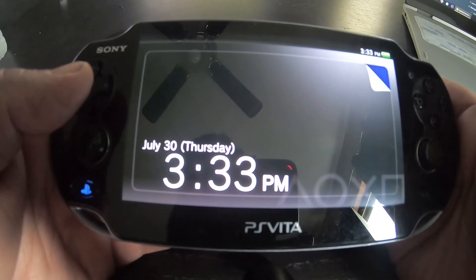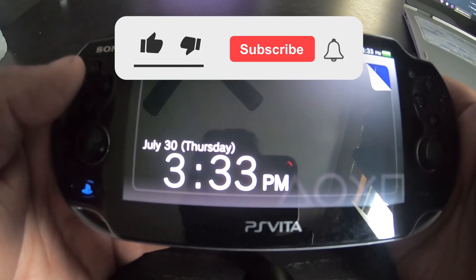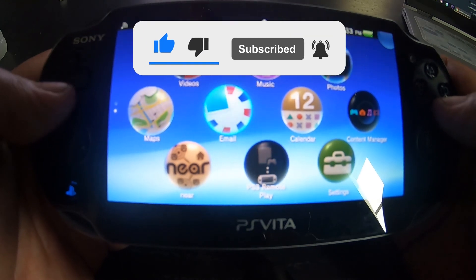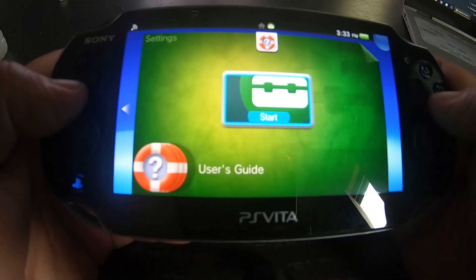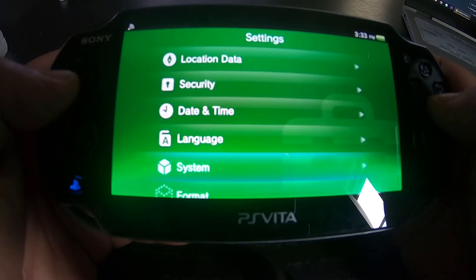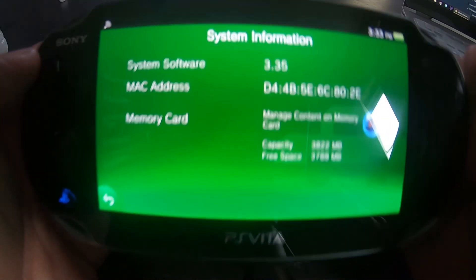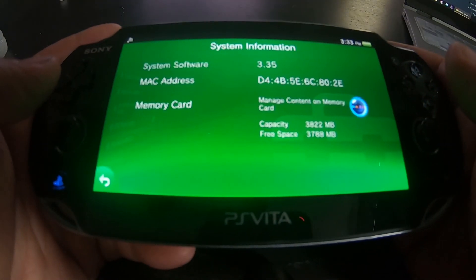What's up guys, it's me. I'm back — Thursday July 30th, 3:33 PM here on the East Coast. Today I'm going to show you how to update the firmware. Right now I'm running on 3.35 — I'll show you in just a couple of seconds. This PlayStation Vita I just bought from somebody who lives in town with me. You can see it's on 3.35; this is the PlayStation Vita fat, which is the 1000 version.